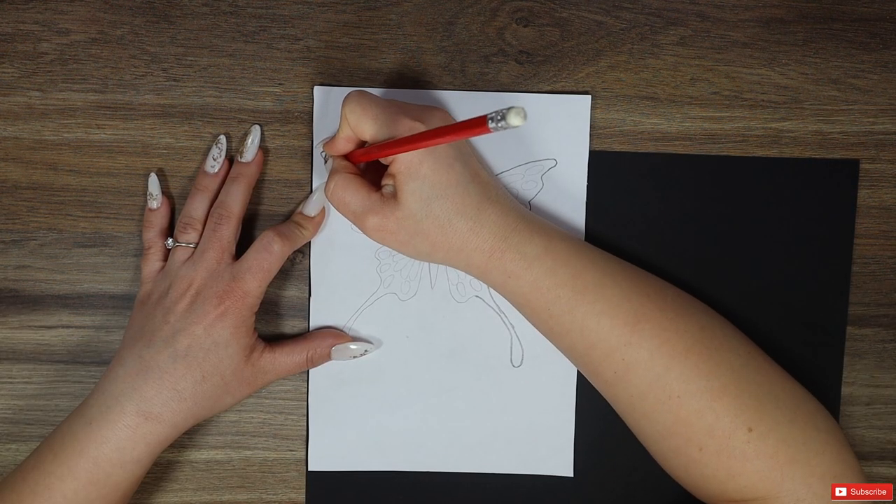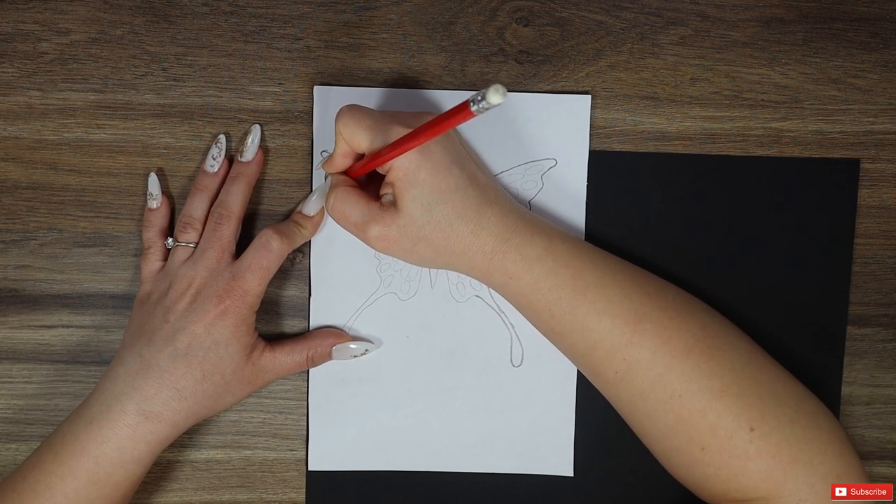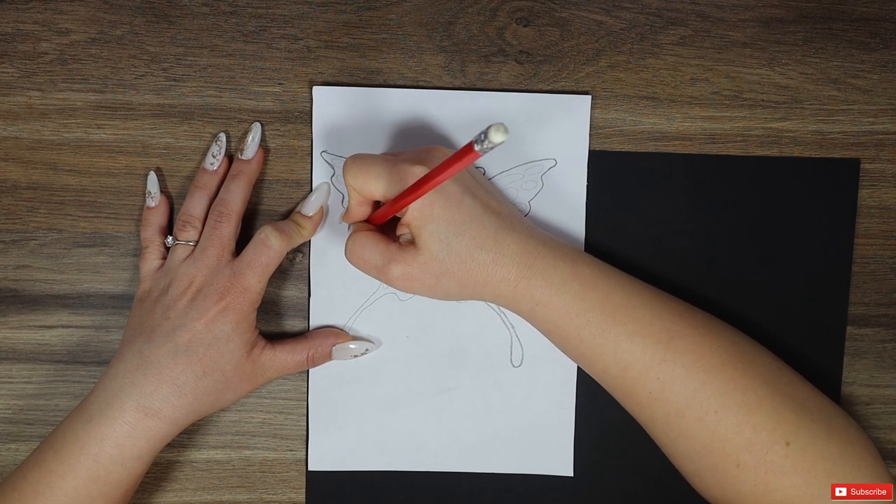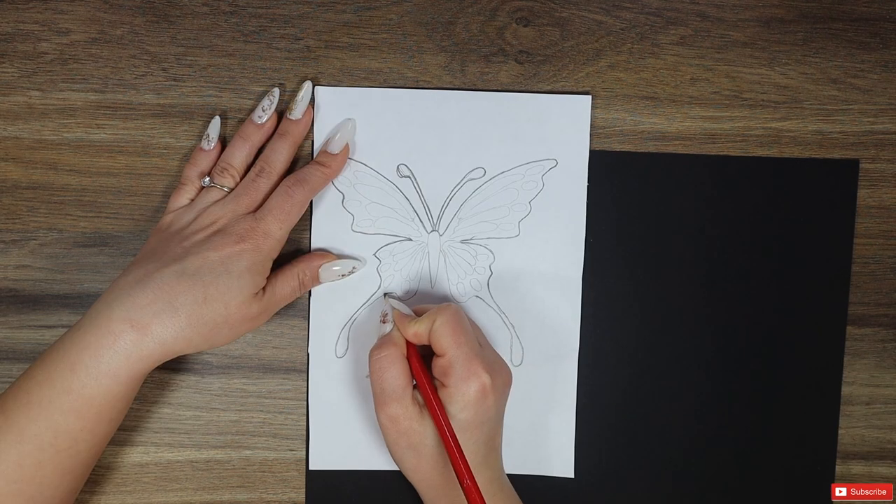Don't press on it too hard though, as you might puncture the first sheet of paper and ruin the other one as well. It helps not to have a very sharp tip here.